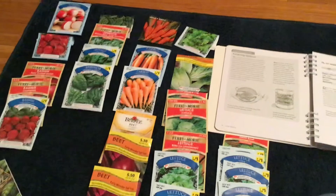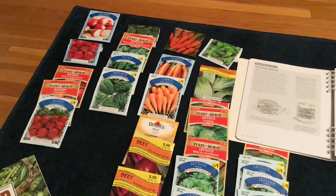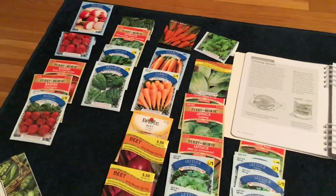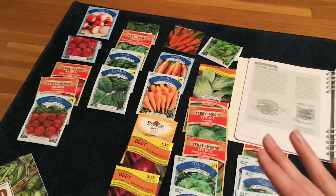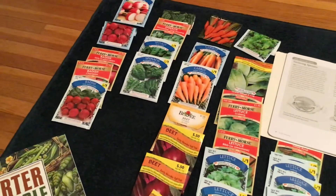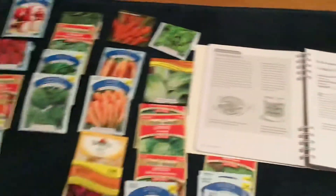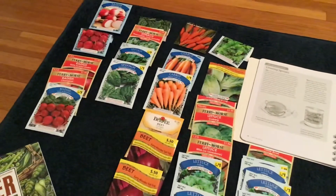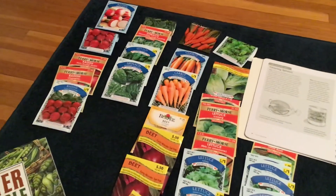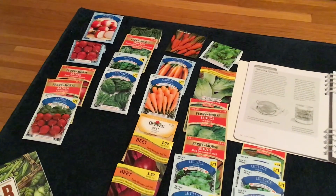Also make sure you get your germinating mix, seed mix, and potting mix for when we start growing vegetables — which is already coming up in the 16 to 15 weeks before average day to last frost, when I'm going to start my onions. So make sure you have all your seed because we're going to start planting pretty soon. If you have any questions, leave a comment below. Thanks for watching, everyone — bye!